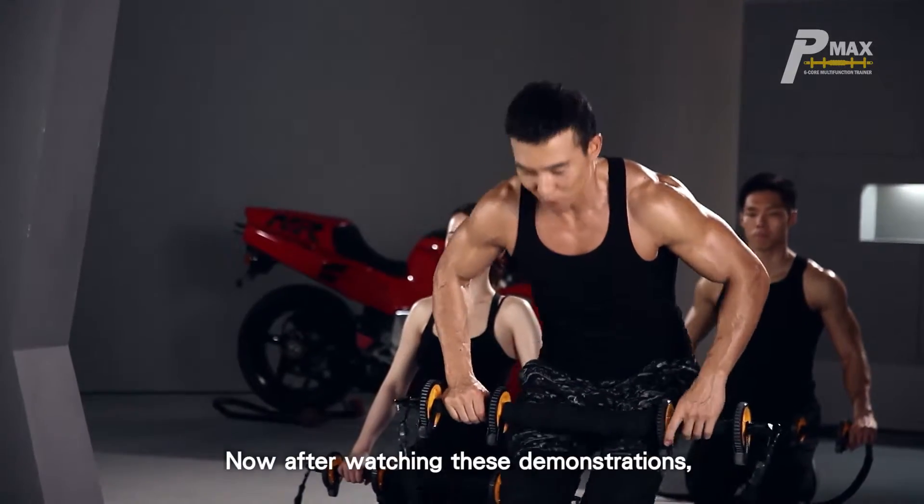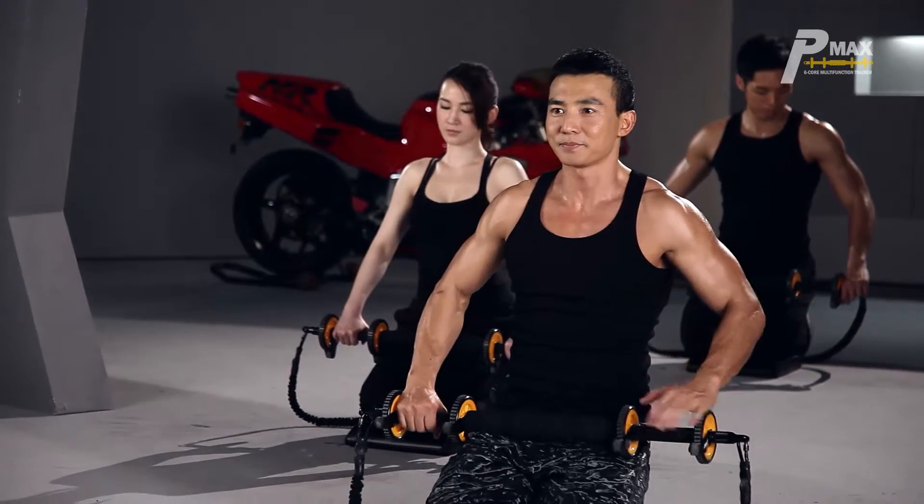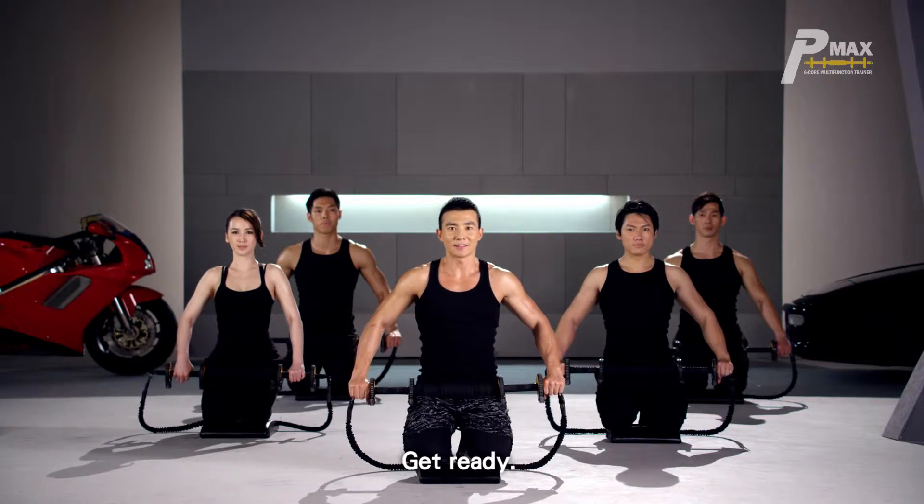Now after watching these demonstrations, we're having a one-minute training. Hope you can join us. Get ready. Go!